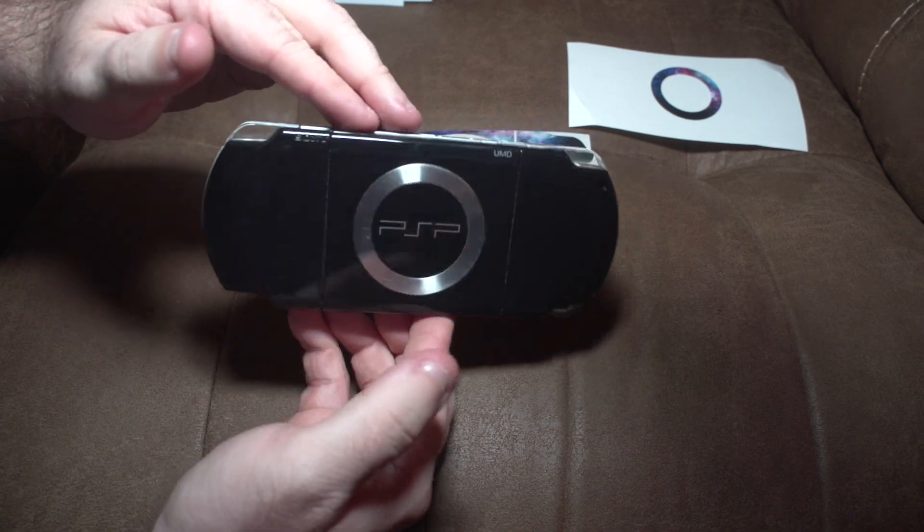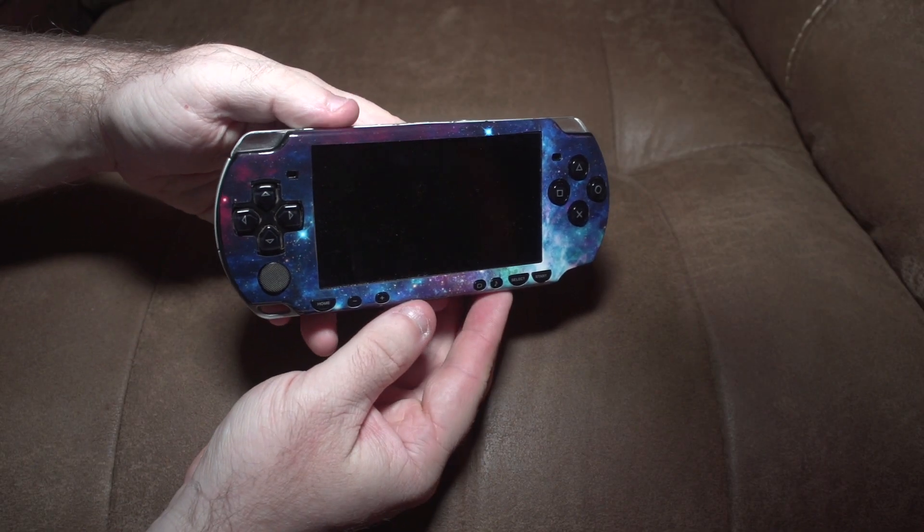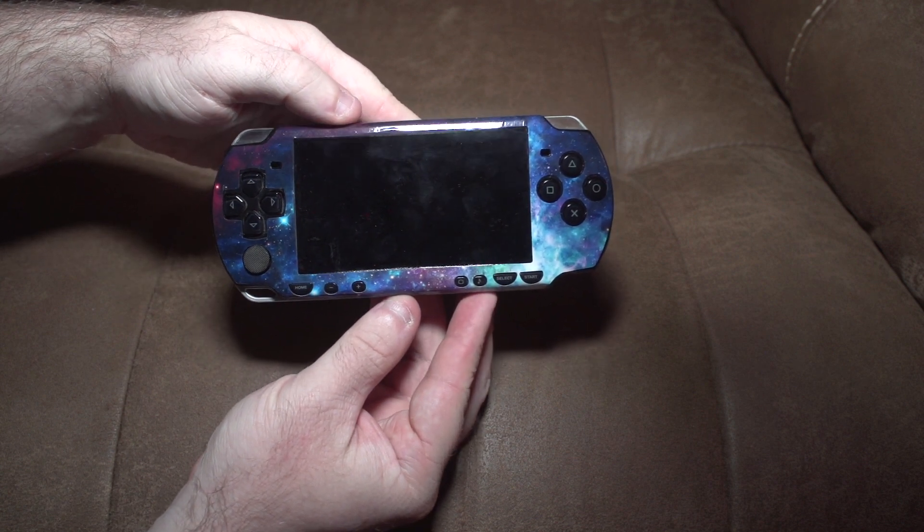Wow, this thing looks incredible. It looks super beautiful. It looks like I'm about to be sucked into that galaxy.